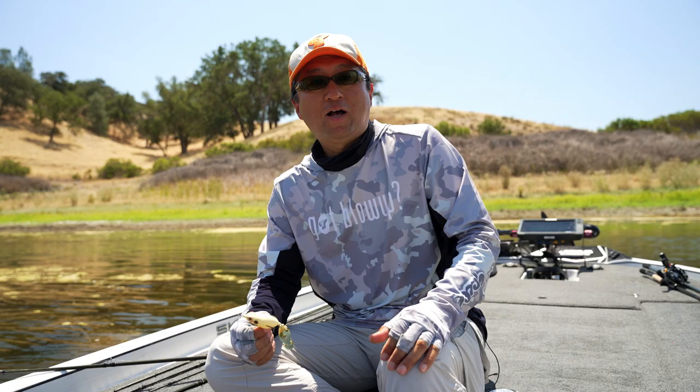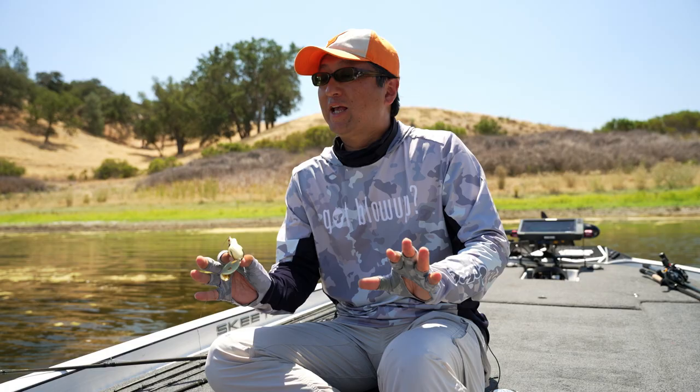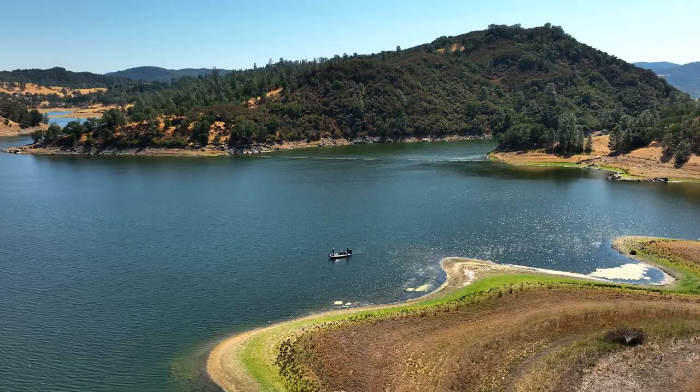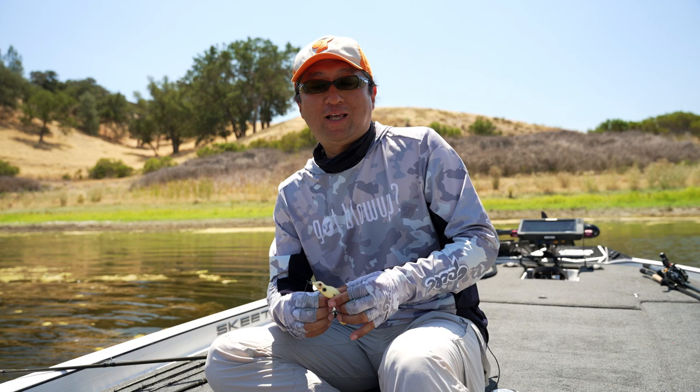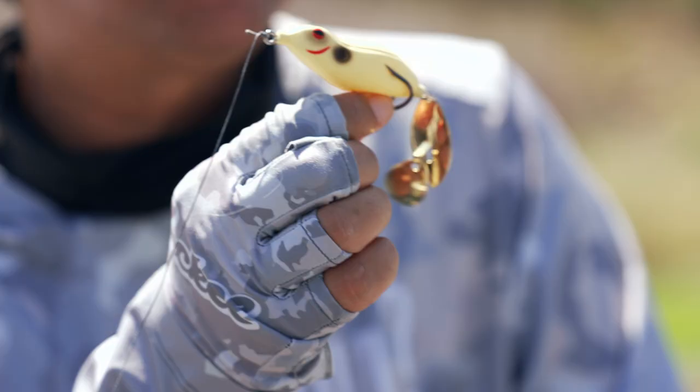Hi, I'm Hideki Maeda of Tech Health. I'm really excited to be here at Lake Santa Margarita. I want to introduce my new frog.